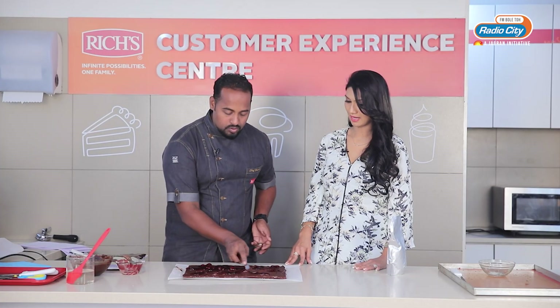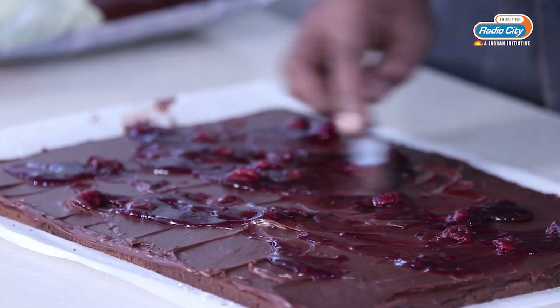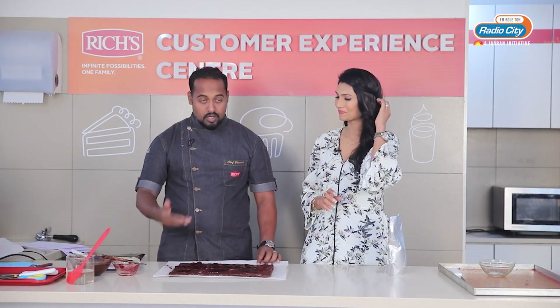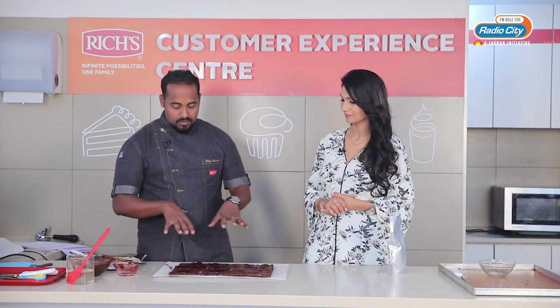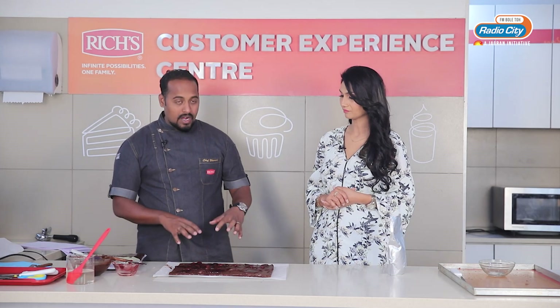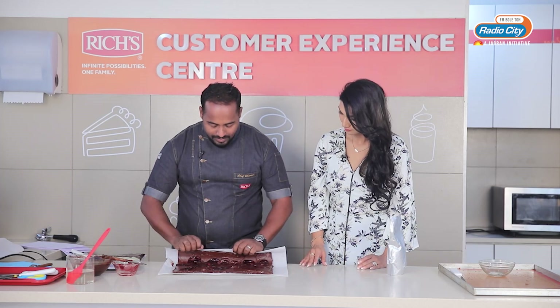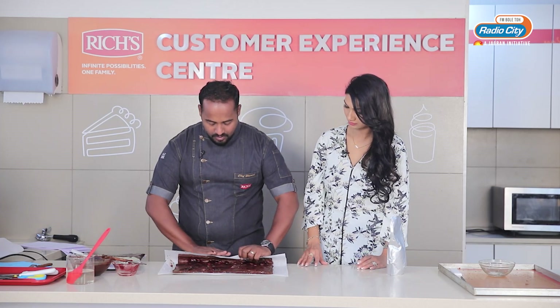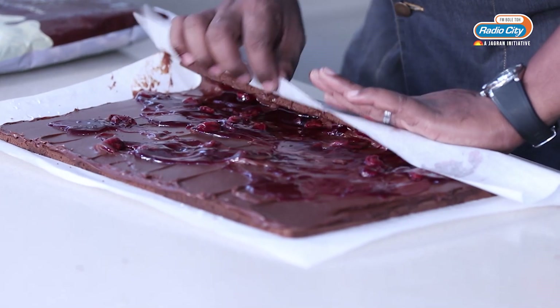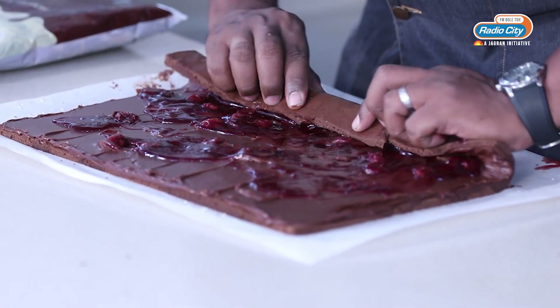I am going to use the palette knife. Now it's time to roll it. I have put it under the butter paper because you can't keep it on the table directly and roll it — the butter paper will actually help you to roll it. It's not an easy technique. You just have to lift it like this. Then you remove the butter paper and keep rolling it.